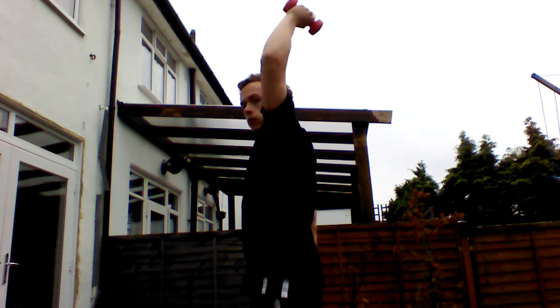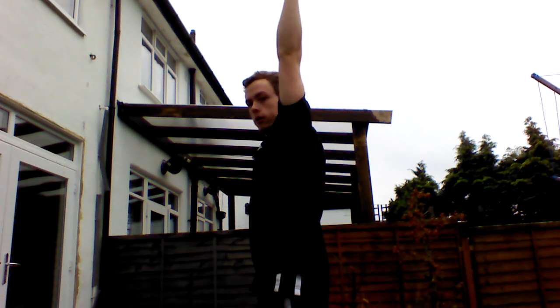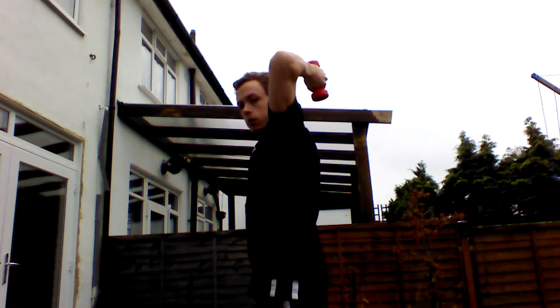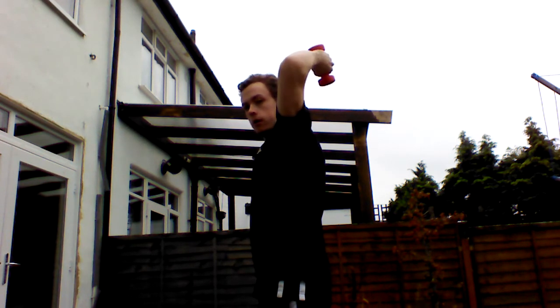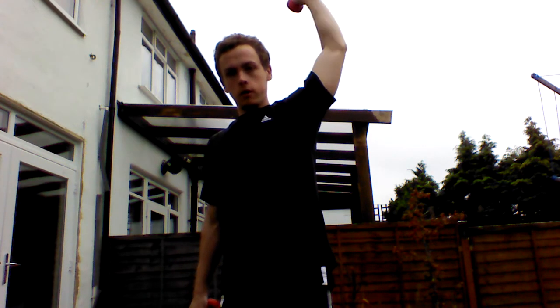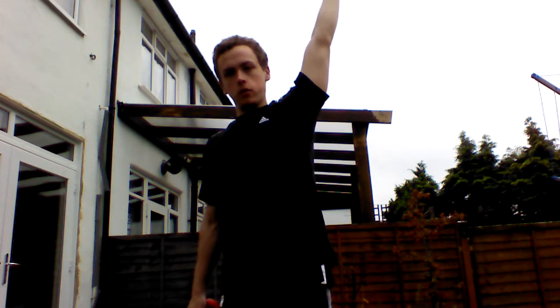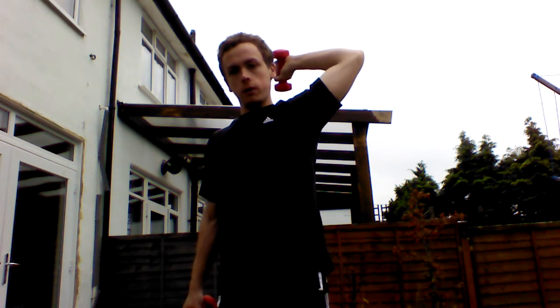So what we're going to do is extend the arm up, back down, extend the arm up, back down. It's very important to get your arm fixed like this — extend your arm up, slowly back down, extend your arm up, slowly back down.